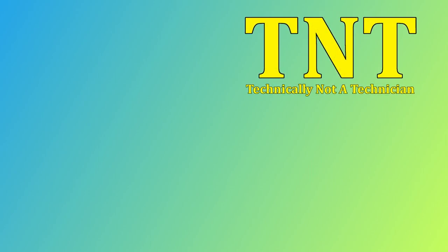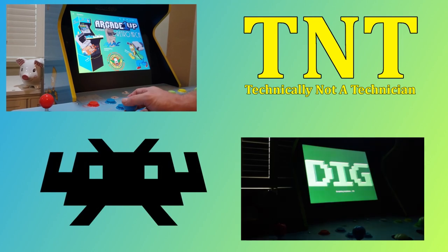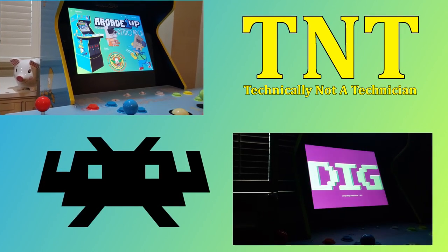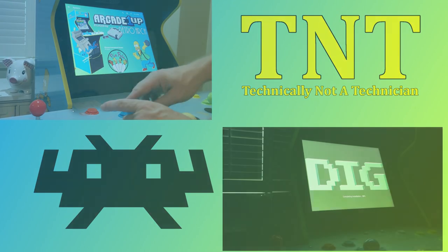There isn't going to be a welcome to this video, nor will we have an introduction. Instead, we'll be jumping right into setting up the needed software and transferring the needed ROM sets so you can play all of your favorite two-button arcade and console games on your Arcade1UP Simpsons arcade cabinet.